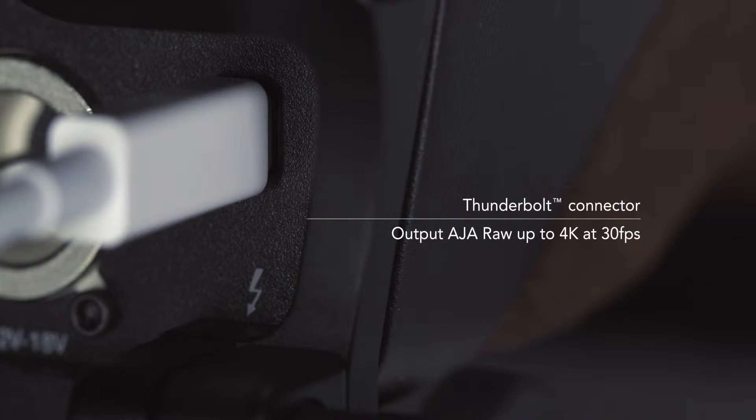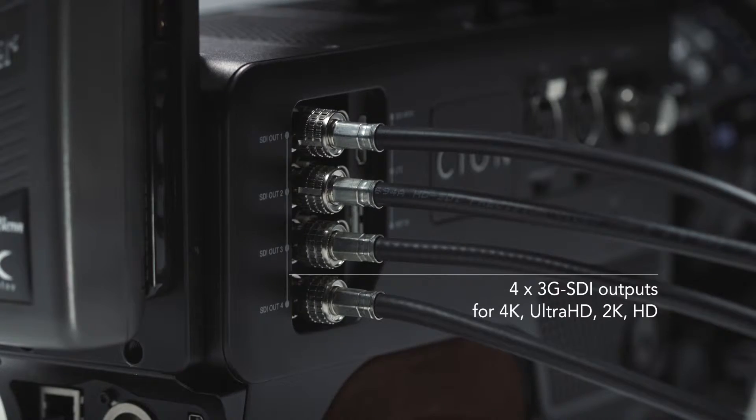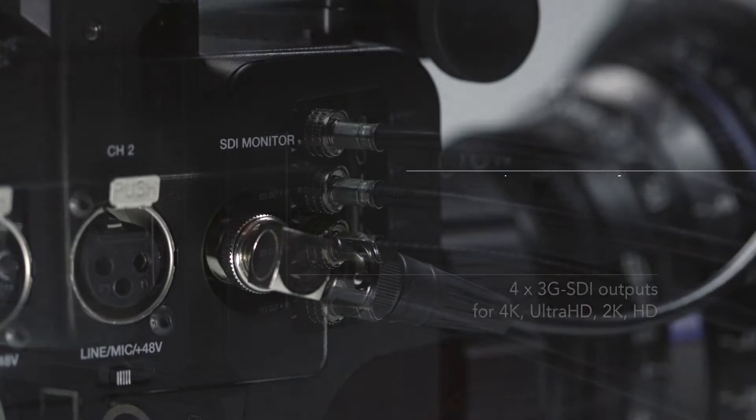Does it have a clean signal out if someone had an external recorder? Yes, indeed. We actually have AJA RAW, which will be an open standard. On release of the camera later this summer, you'll be able to use the Thunderbolt port to output 4K 30 frames a second AJA RAW. One of the real holy grails we've been talking about is being able to do 3G SDI — we have four of those out. That gives us 4K at 120 frames a second AJA RAW, which is really high bandwidth. We can do that with our Corvid Ultra, which allows us to do region of interest and slow motion replays from that 4K material. It's really exciting stuff.